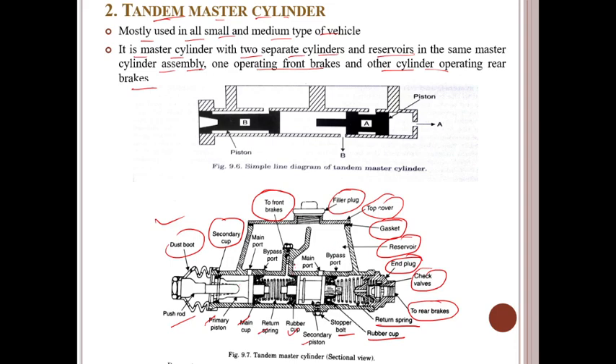In the tandem master cylinder, two master cylinders are combined inside a single housing. There is the primary piston and the secondary piston combined together. This allows the cylinder assembly to control two separate hydraulic circuits. Each circuit controls the brakes for a pair of wheels — front or rear: two front and two rear. This way, if one brake circuit fails, the other circuit that controls the other pair can stop the vehicle.